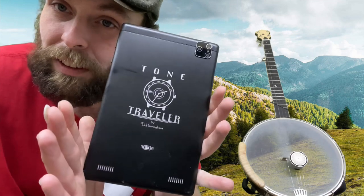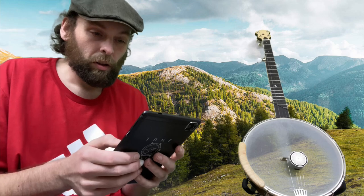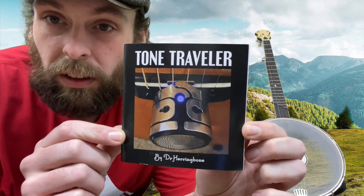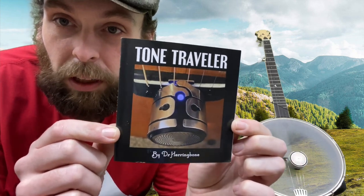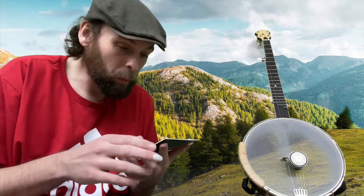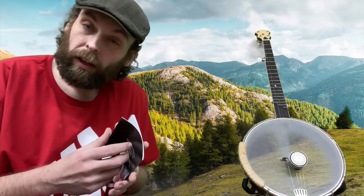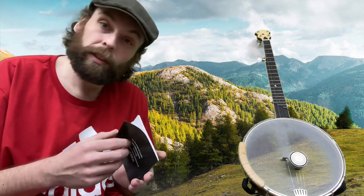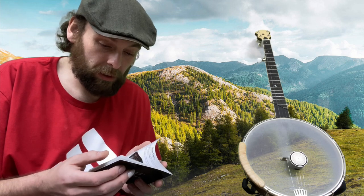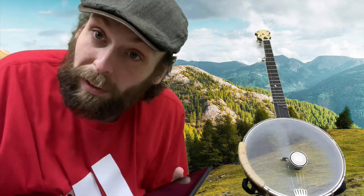I still can't get over that laser engraving on the tablet. But anyway, this is the Tone Traveler by Dr. Herringbone — we'll see how it works. I will report back with a before video of this guitar, and then I'll start running this thing non-stop on it and see if it improves the tone. Y'all have a good evening.